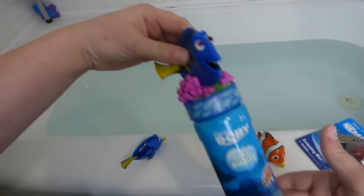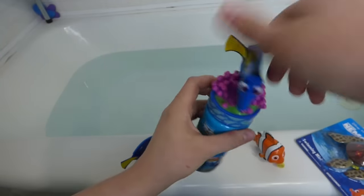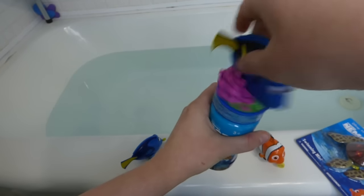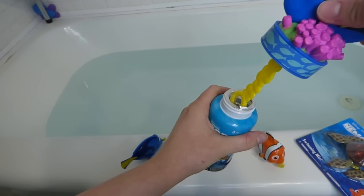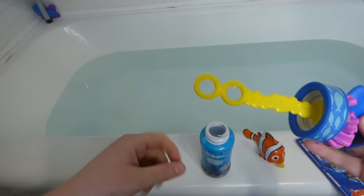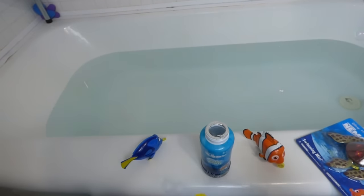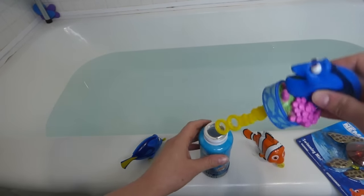And then look at this — we've got Finding Dory Bubbles, and those are really cool. Let's open that up. We've already played with them a little bit. You have to stick the wand inside the lid when you open it up, and we get bubbles. I don't know if you can see them or not.